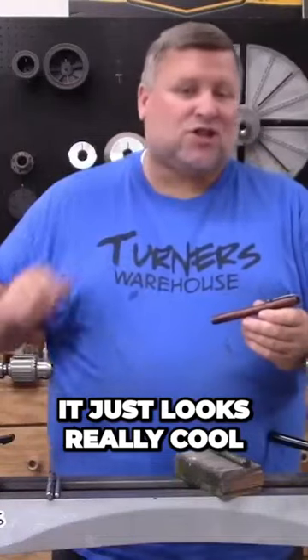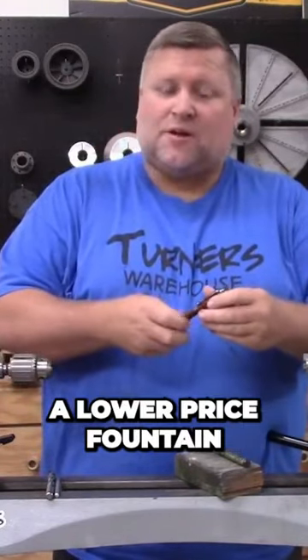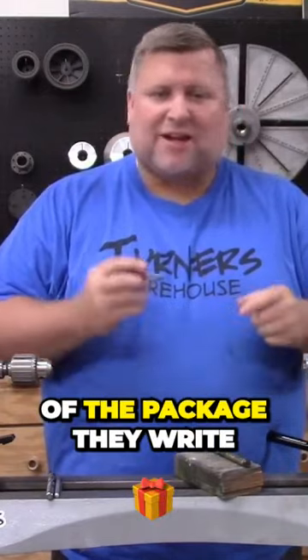It just looks really cool, but it also is a very comfortable pen. And for being a lower-priced fountain pen, it actually writes really well. Most of the time, right out of the package, they write pretty well.